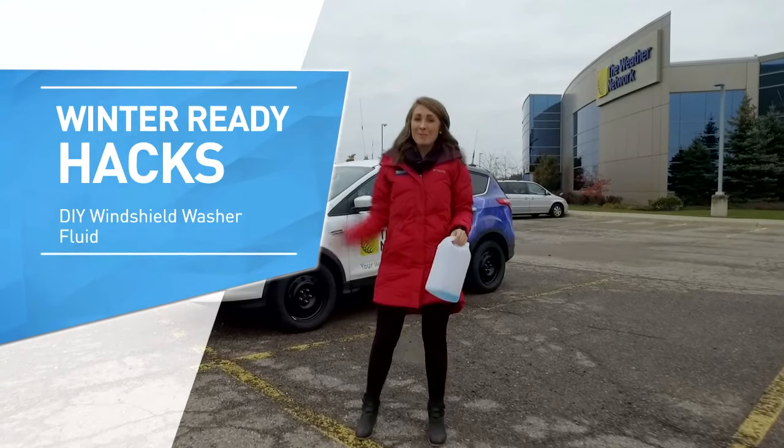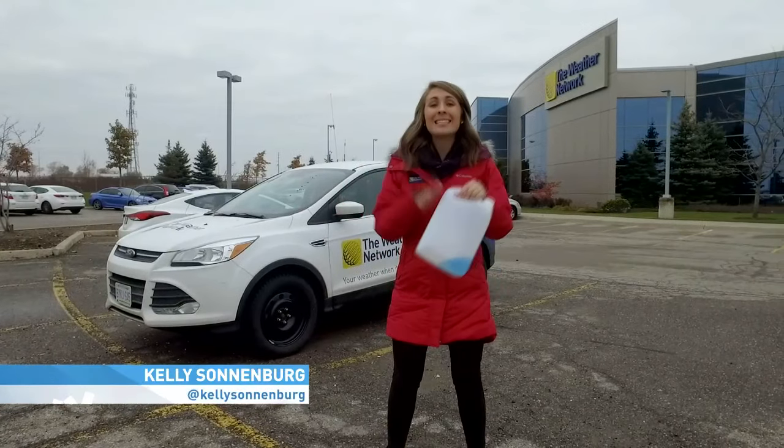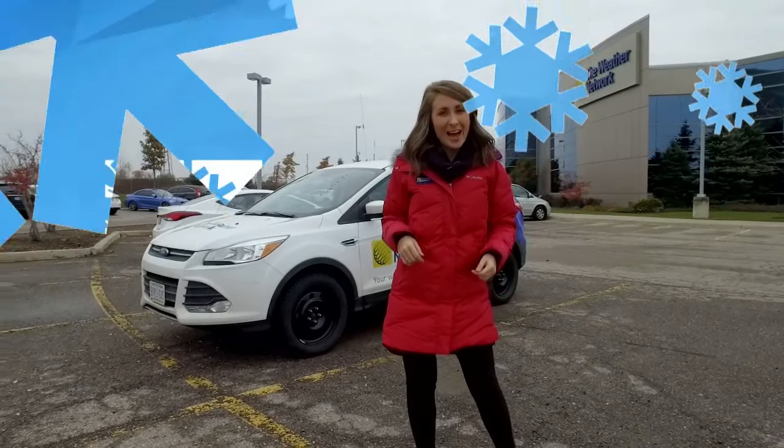Winter driving season is here and that means messy roads and even messier windshields. You're going to be going through a ton of windshield washer fluid this season. Looking to save a few bucks? Ditch the store bought and make your own. I'll show you how.